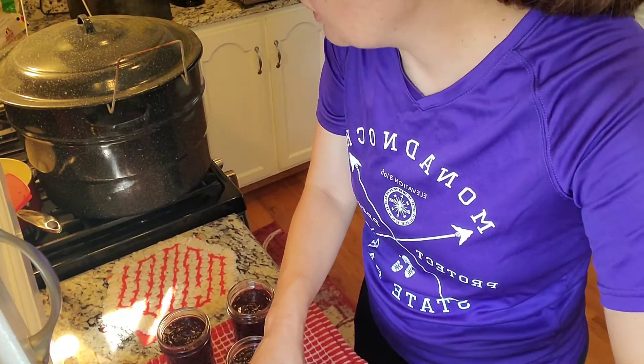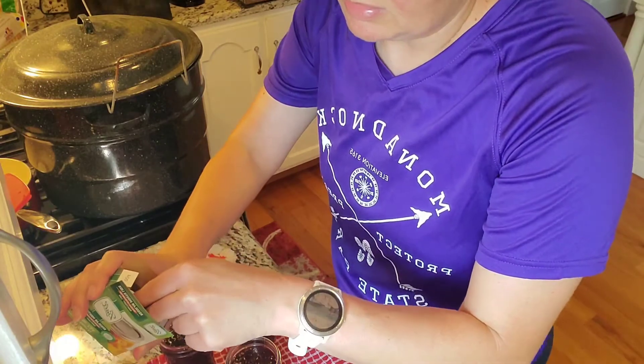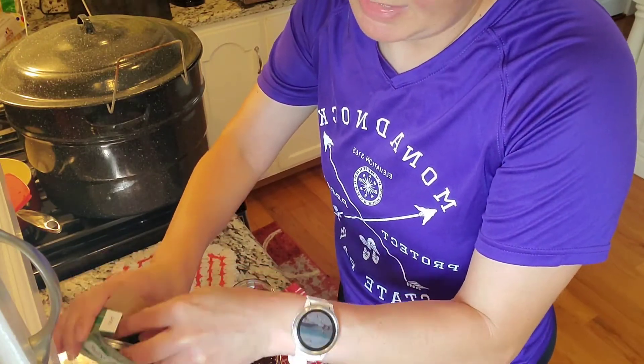My mom was like, 'Blueberry barbecue sauce?' And I said, 'I know.' She wasn't too sure about that, but I think it'll be good.